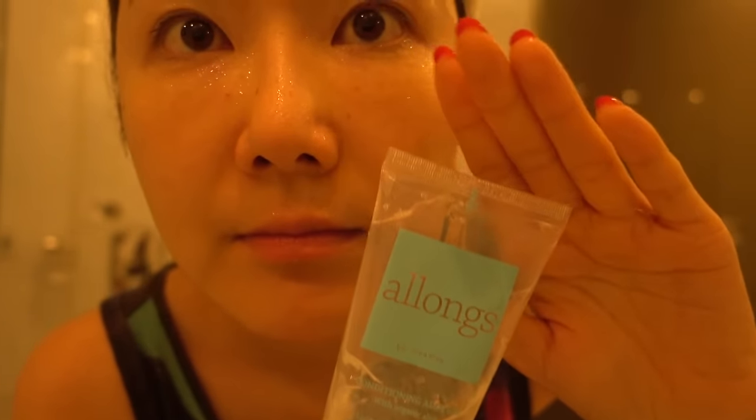You can put on your mask sheet right away, but this step will help to absorb the mask sheet essence better into your skin.